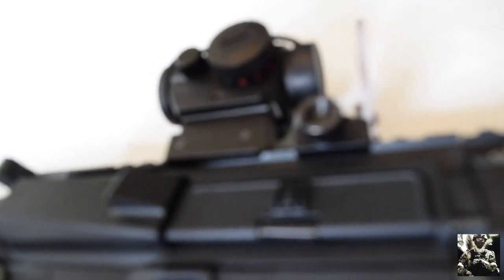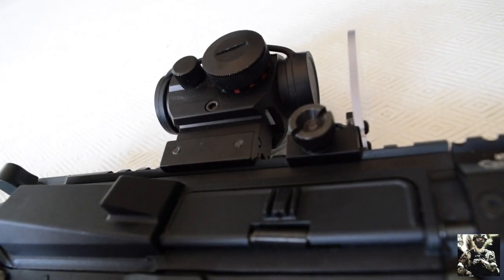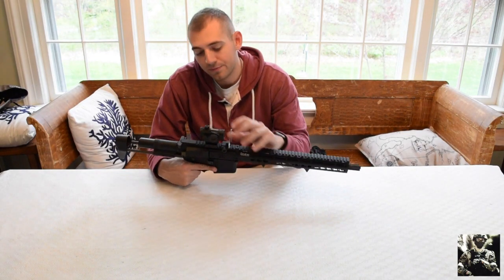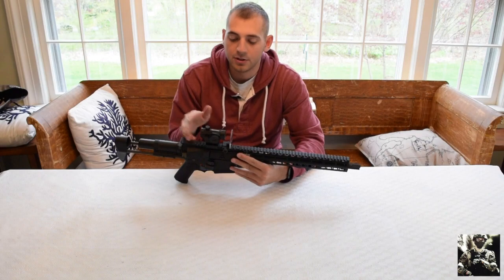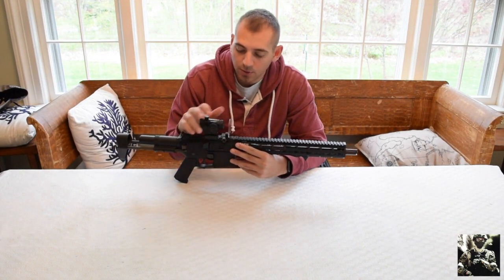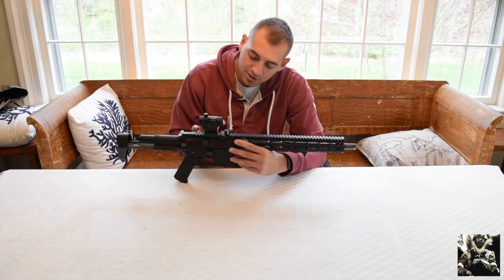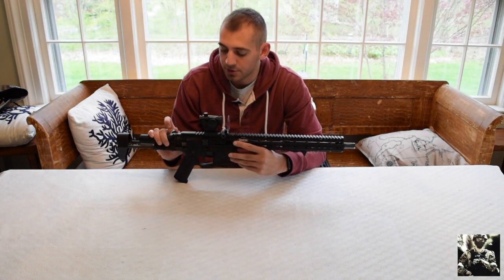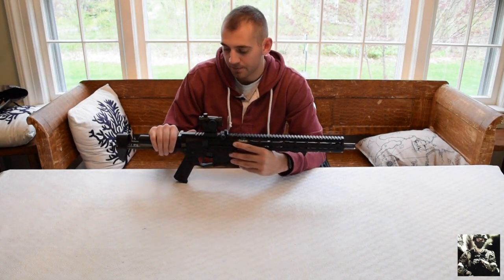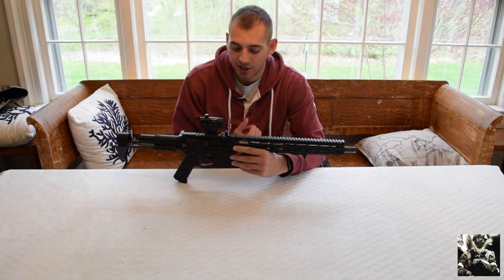Moving back up on top of the rail I have a sight protector because you don't want your sight getting shot out. Even if it's only 40 to 50 dollars, you don't want to have to go buy a new T1. Moving on to my T1 — it's a Westlake T1 red and green dot sight on a riser. You should probably have your optics on a riser so your cheek isn't flush. I did take the iron sights off — I'll show what they look like in some footage.